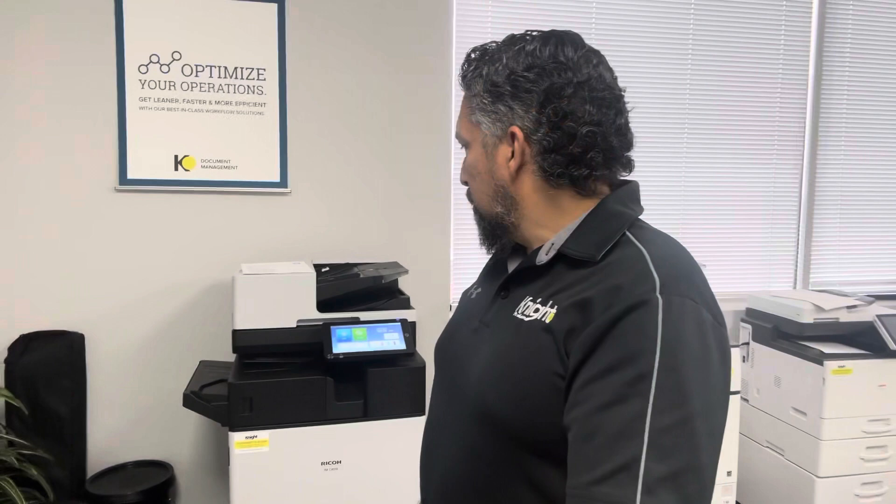Hi, my name is Anthony Trevino. I'm with NotOffice Solutions and today I'm going to show you how to scan and make an encrypted PDF on your RICO IMC 4510.